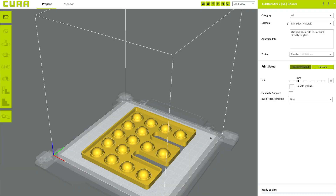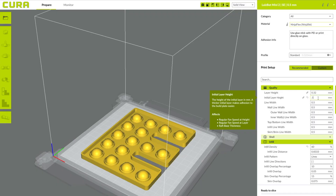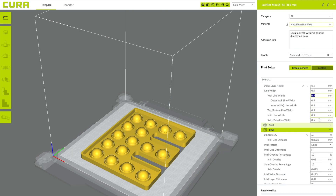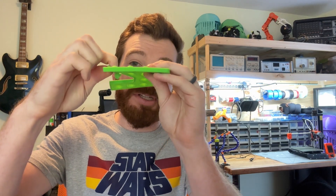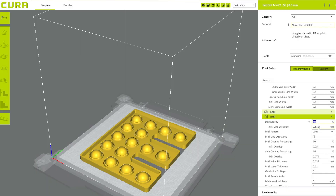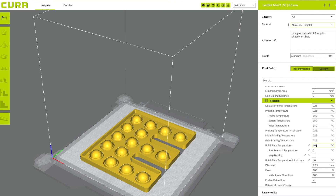I selected NinjaFlex in my slicer — around 225 degrees for the nozzle and 60 degrees for the bed. I used the standard layer height of 0.32 millimeters per layer for NinjaFlex. Higher detail didn't help — it actually made it weaker — and a thicker layer height made it more likely to rip, so 0.32 millimeters worked really well. I stepped up my first layer height to 0.5 millimeters, made my base 1.5 millimeters — three times my first layer thickness — which stopped it from ripping during popping. I raised infill density to 60%, which made my gaps around 0.8 millimeters for the line walls, matching my CAD design.